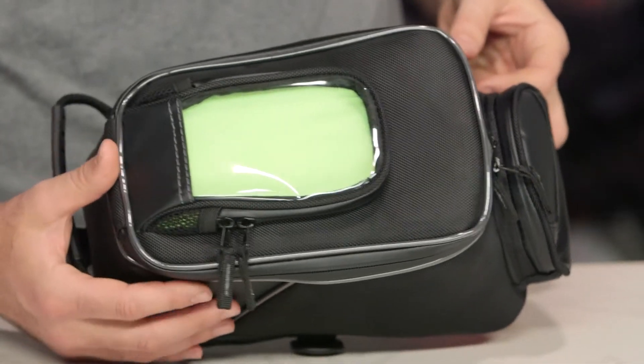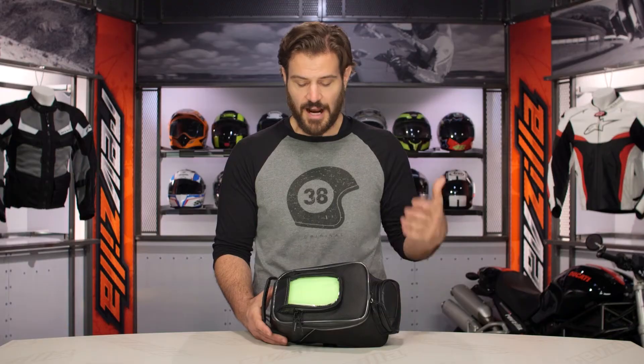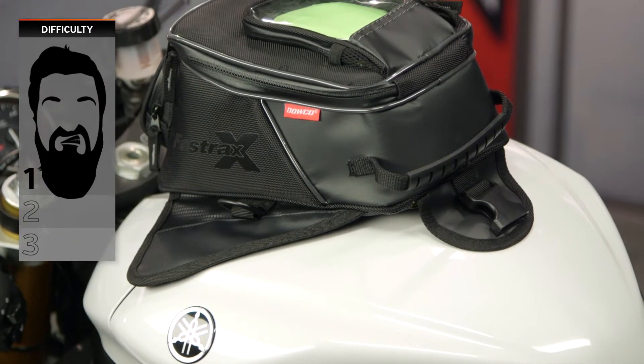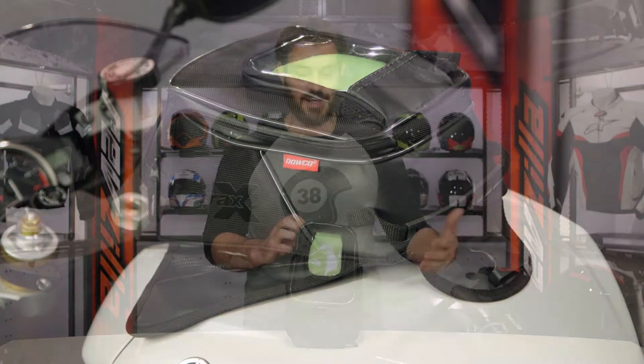Now talking about mounting — this bag includes both mounting straps and magnets. It comes in as a 1 out of 3 on our BSD, our Beard Scale of Difficulty for installation, but I love the fact that Dalco doesn't make me choose between the two. Maybe I've got multiple bikes in my garage and I want to use this with both a metal tank as well as a plastic tank.